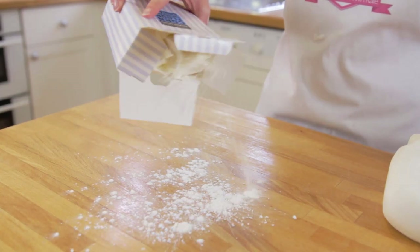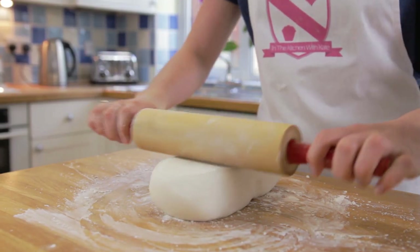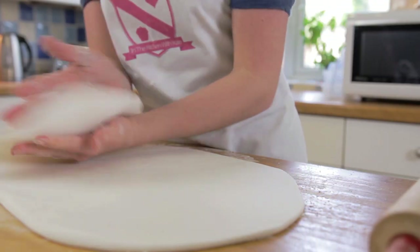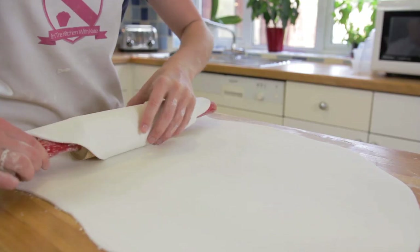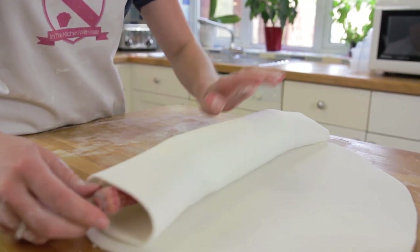Sprinkle some cornflour onto your work surface and rolling pin to stop the fondant from sticking. Roll out your fondant big enough to cover the cake. Make sure you keep turning your fondant to check it's not sticking to the work surface. Roll the icing around the rolling pin to make taking the icing to the cake a lot easier.